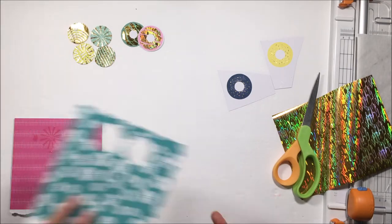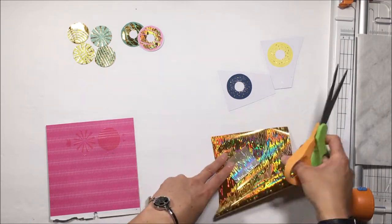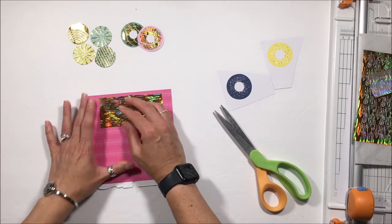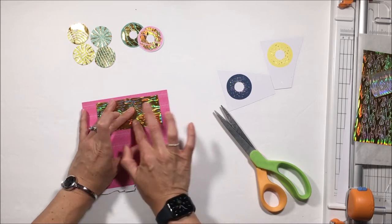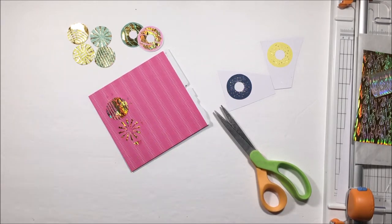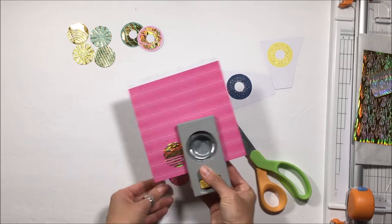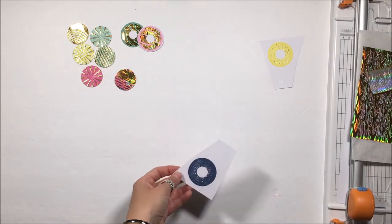This foil also comes in silver, so you can get the new Maker Forte in both gold and silver. Be sure to head over to the Thermoweb shop to check out those new foils being released there. So I am using a two-and-a-half-inch circle punch — they are the perfect size for those Vicki Booten circles there.